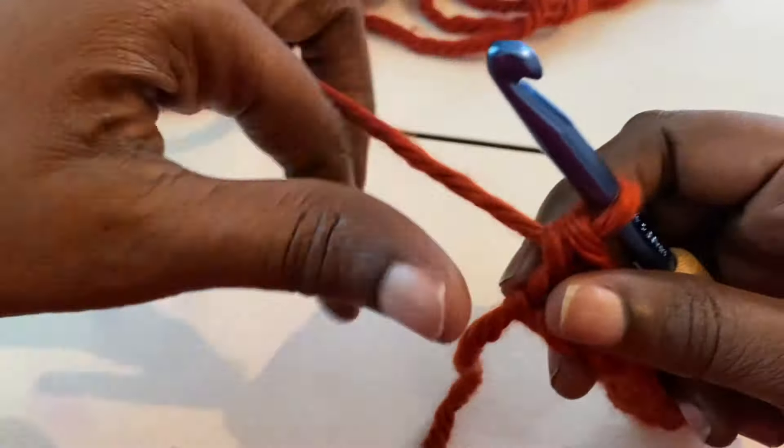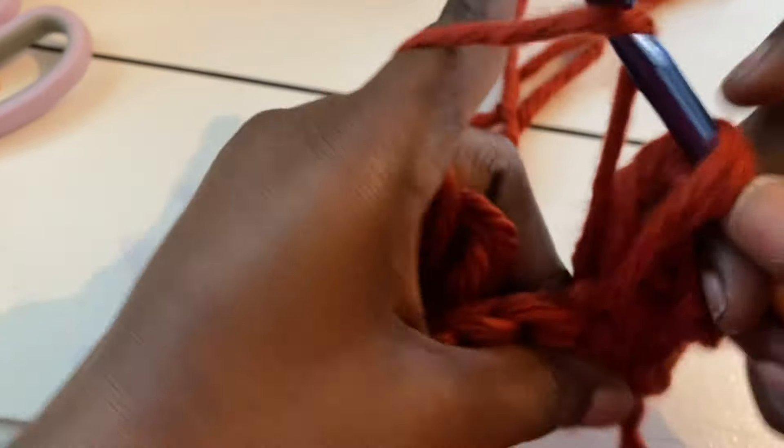Do a double crochet — we are doing these in extended double crochets. Place your double crochet into that first space, bring it all the way up to the height of your five chain, and then double crochet it off. Go into the second one and do the exact same thing — bring it up and double crochet it off. You're going to do this nine times. This stitch works up really quick — that's how you can get this done in less than 30 minutes.